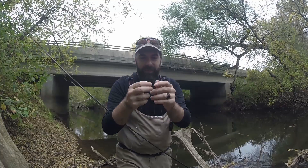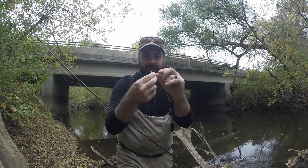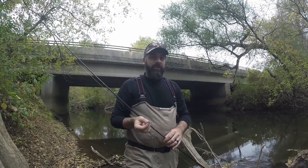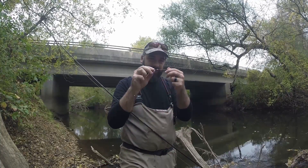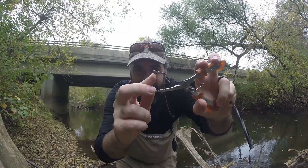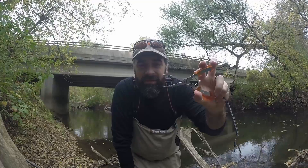With the winged split shots, there's a spot on the back end where you can clamp down and open them back up. You can still do that with these round split shots too, and it's really simple — right here on the end you can see it's got a bit of a bead on there.